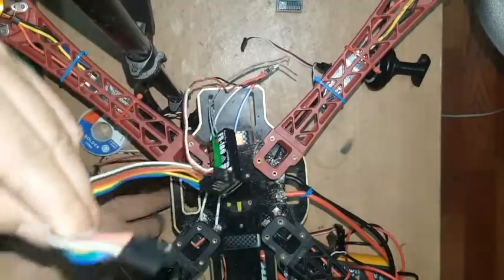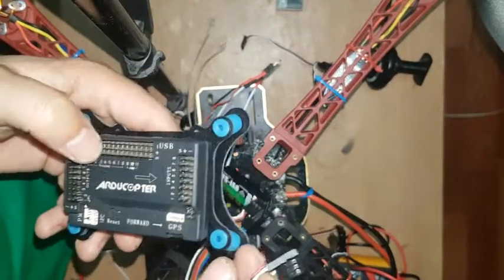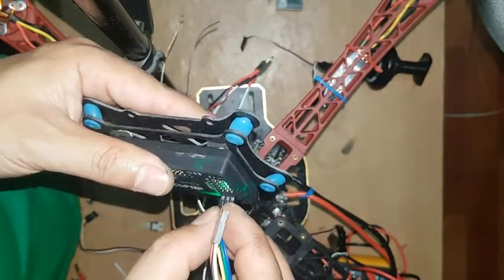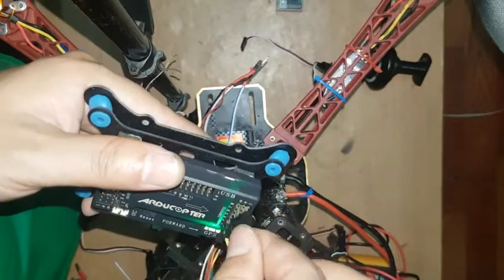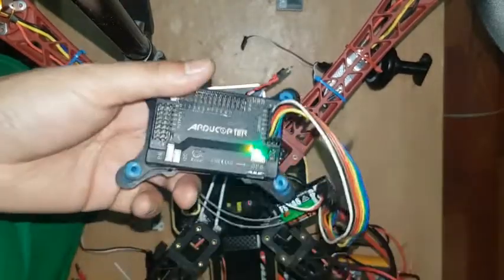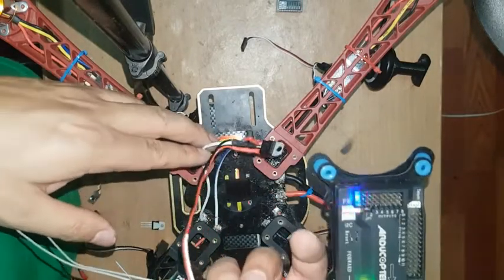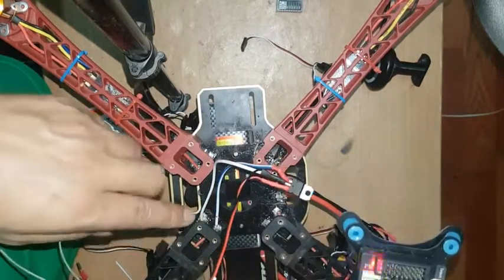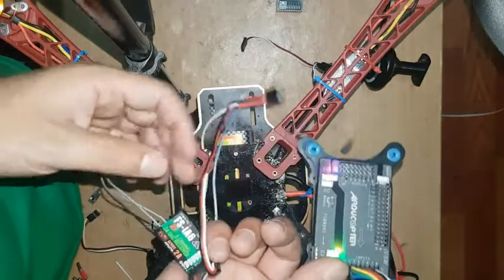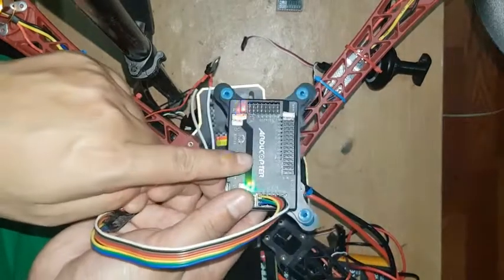Now I'm going to connect this receiver wire on the flight controller. This regulator converts the battery voltage to 5 volts, and I connect the 5 volt output on this receiver board, and then the receiver board I connect to the flight controller board.